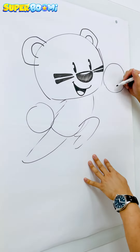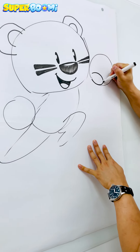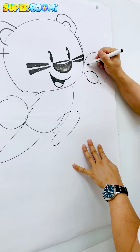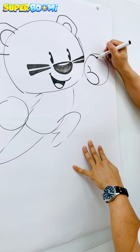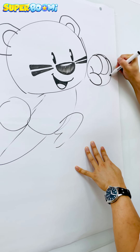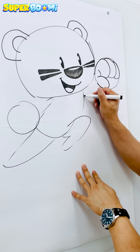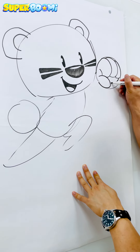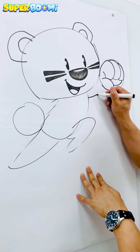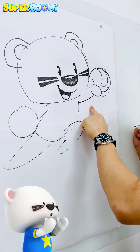Now when we get to this big ball over here, we can draw Bumi's thumb and then draw his fingers inside of the circle. And here's his palm. For his arm, you'll notice that I like to add a little curve — it's not a straight line.